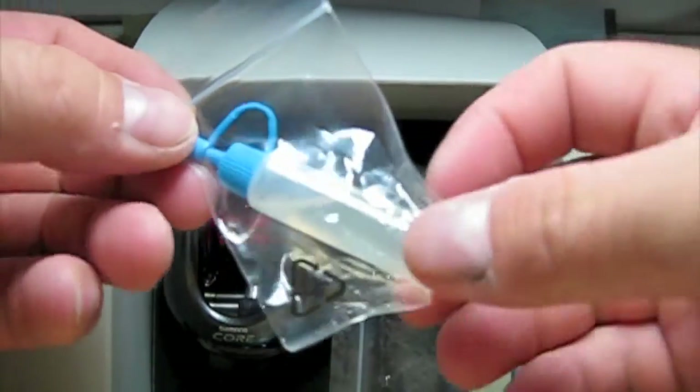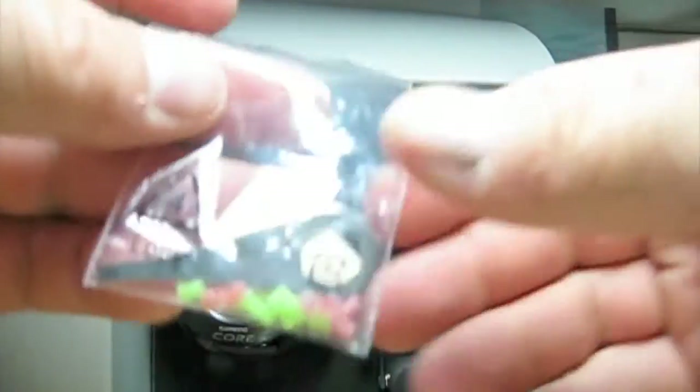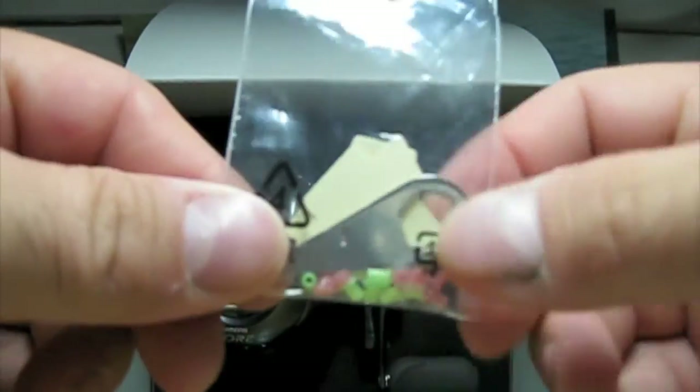With all baitcast reels and most of the spinning reels, it comes with the Shimano oil. And we got extra tabs with the wrench.